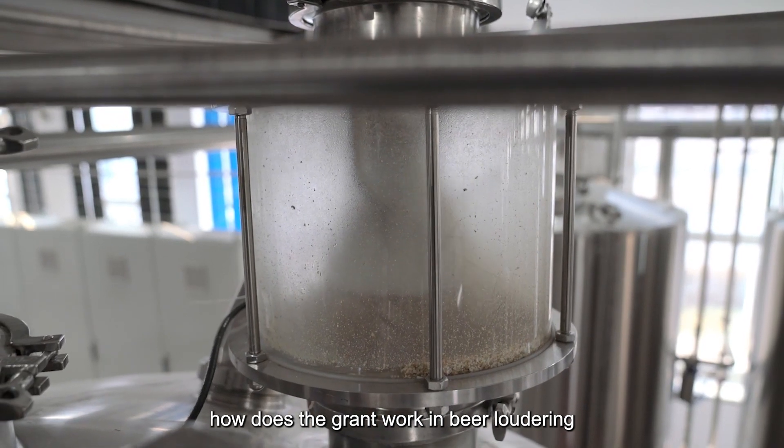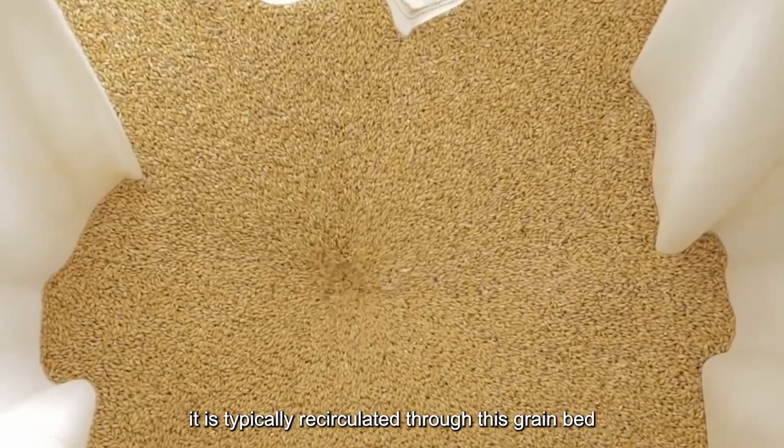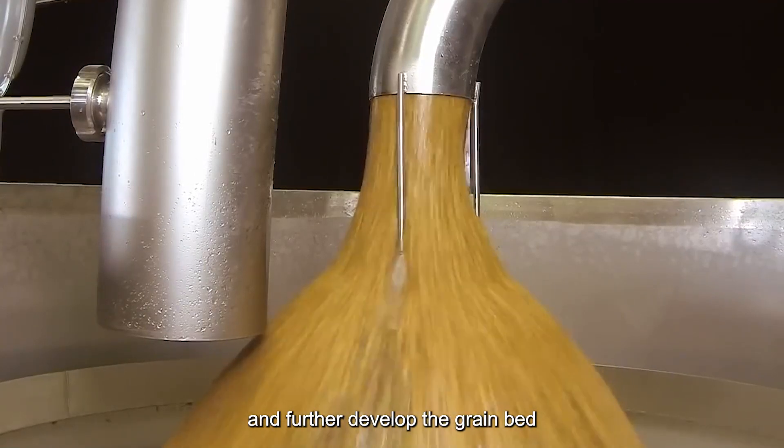How does the grant work in beer lautering? Before the wort can be sent into the boil kettle, it is typically recirculated through the grain bed. This process serves to clarify the wort and further develop the grain bed.